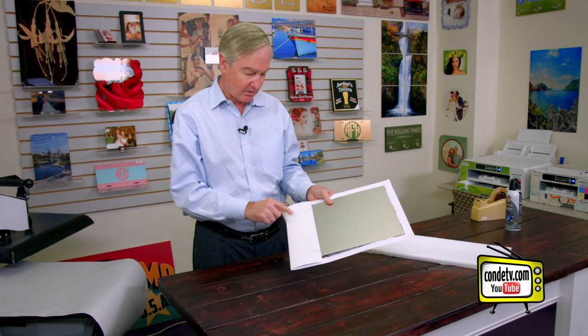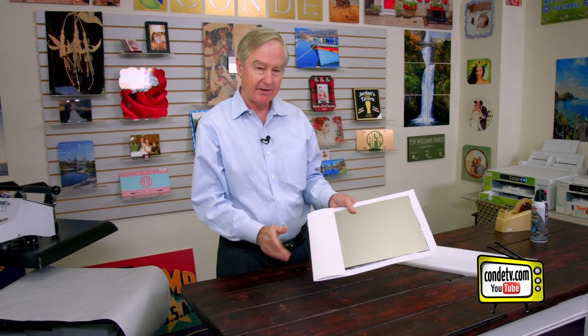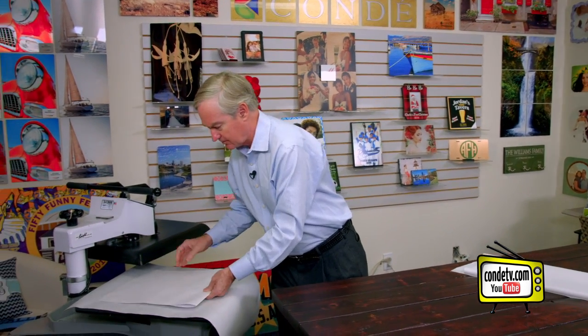You might ask, how are we going to sublimate this back here? Metal is the only substrate that conducts heat well enough to allow us to sublimate to both sides at the same time — like dog tags and other products are examples of that. So we're going to go ahead and put it in our press.